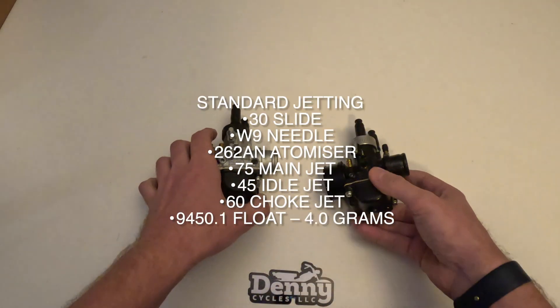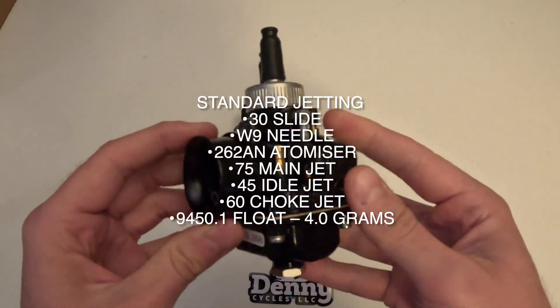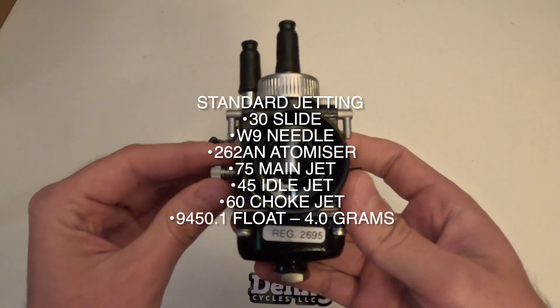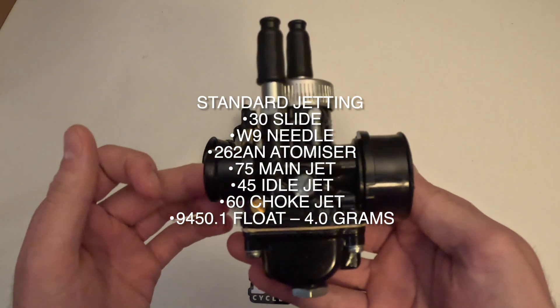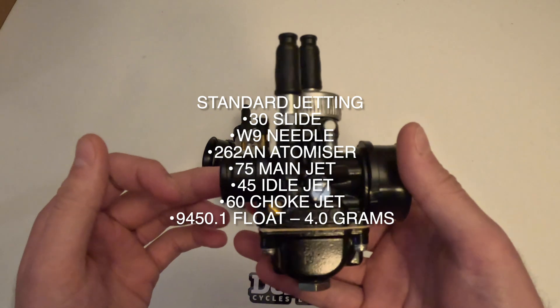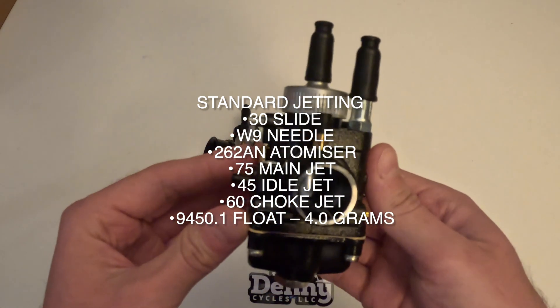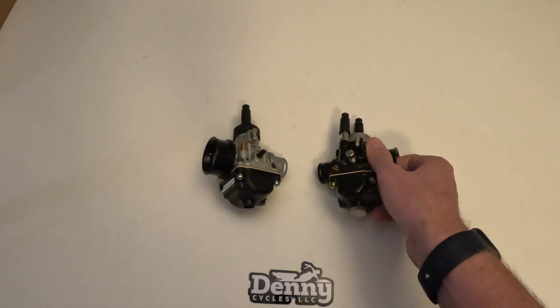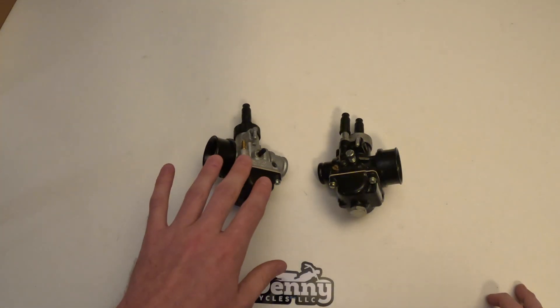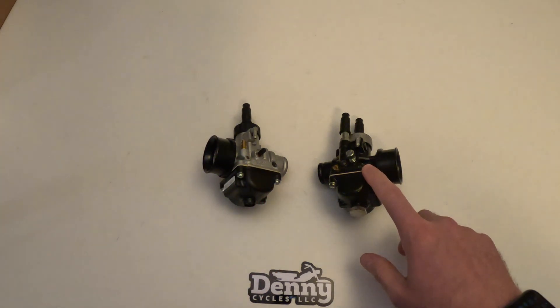Now if we look at the DS racing, it's going to have a 30 slide, a W9 needle, a 262AN atomizer, a 75 main jet, a 45 idle jet, a 60 choke jet, and a 4 gram float as well. So as you can see, the standard jetting is consistent between the two — they're both going to have the same jets from factory, and all of that is replaceable, so if you want to replace those you can.